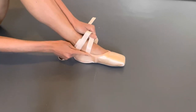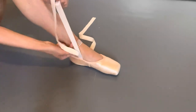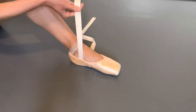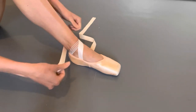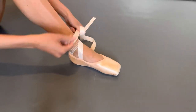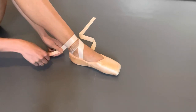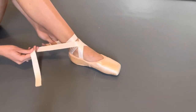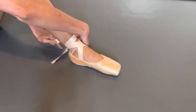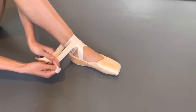The ribbons should be tied so that they pull just where the arch of your foot starts. We're going to start with the inside ribbon and wrap it once around the ankle and then one half so it's pulling down. Then take the outside ribbon, wrap it once over and around, and join it to the inside ribbon.